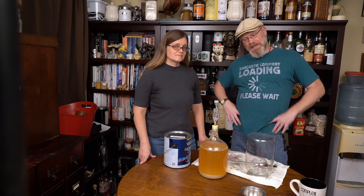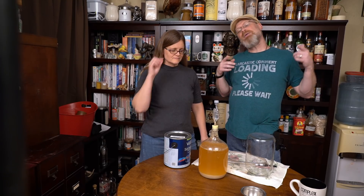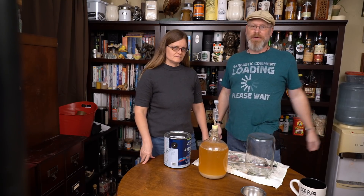We made a gruit and here it is. It's done fermenting. Today we're going to rack it, we're going to bottle it, and we're going to show you how to naturally carbonate it.